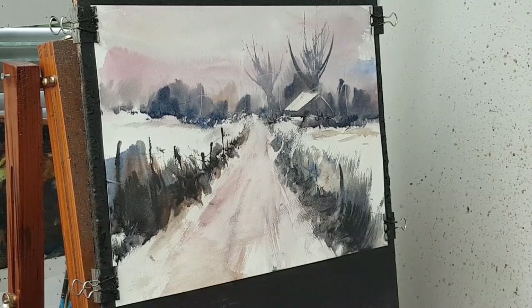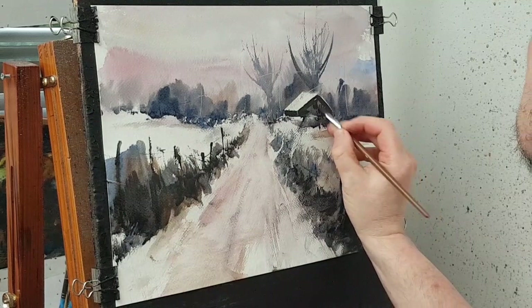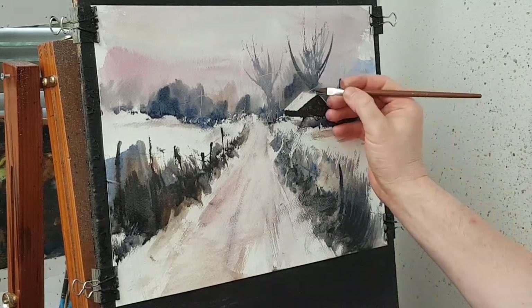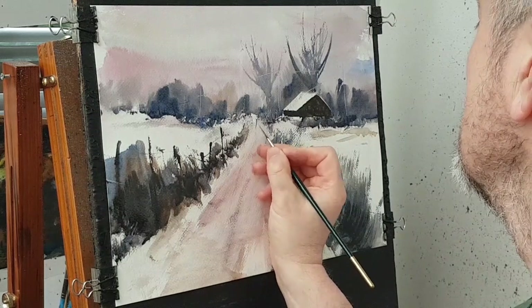I'm going to just block in that building — just darken the sides to make it look a bit more three-dimensional. I'll just block this in. Let's stick a little chimney on the top. Now I need a little man — he's going to be just walking up this hill.